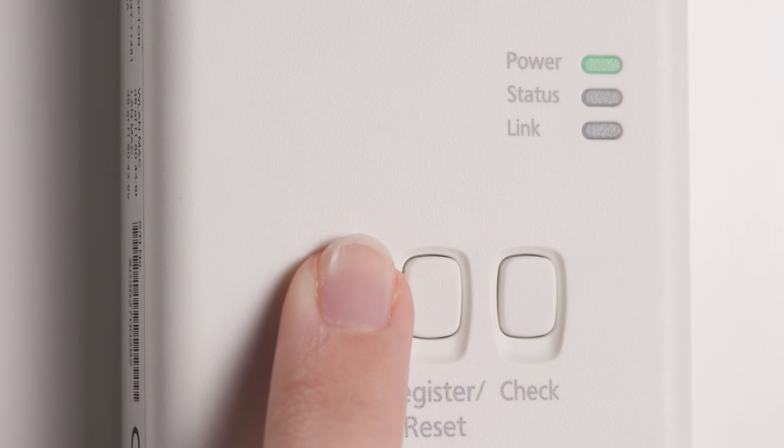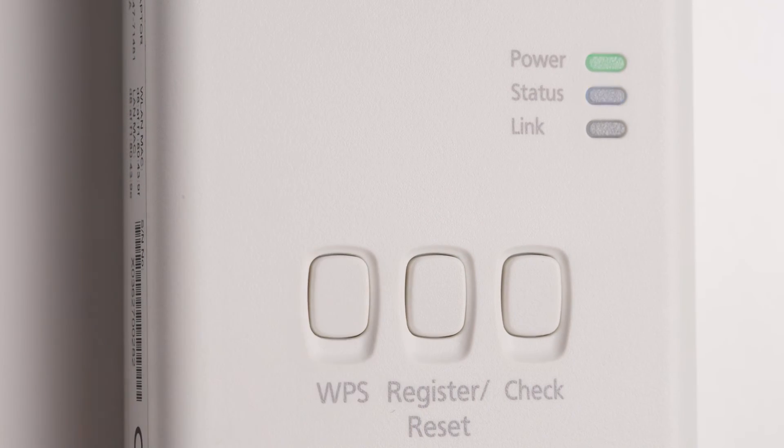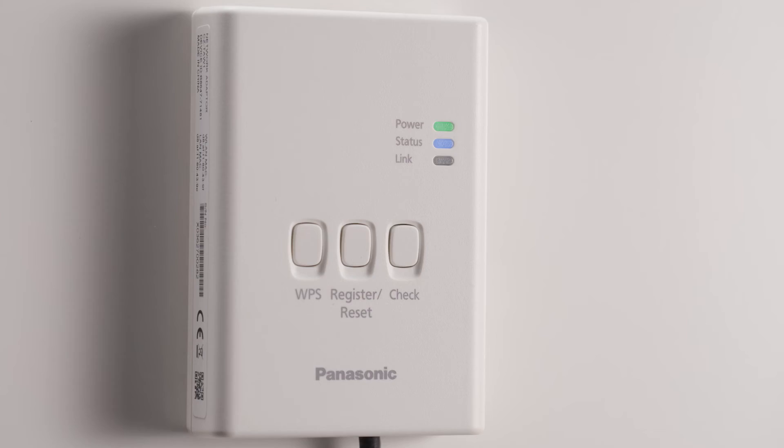Turn on the WPS in your router and press the WPS switch on your cloud adapter. The link LED will light up to indicate the connection has been established. Check that the status LED is blinking.